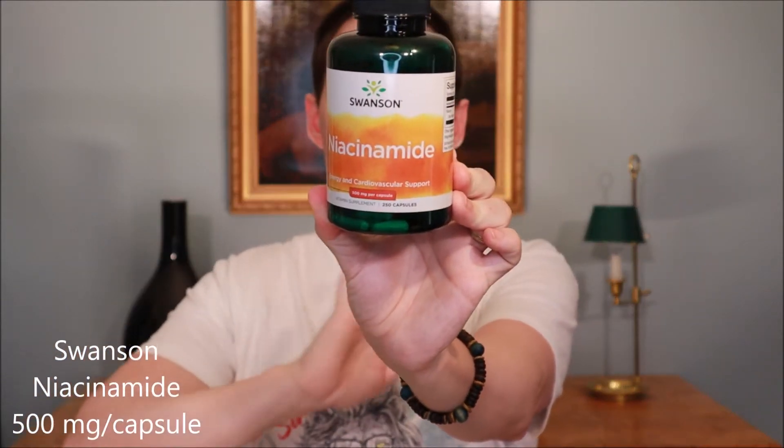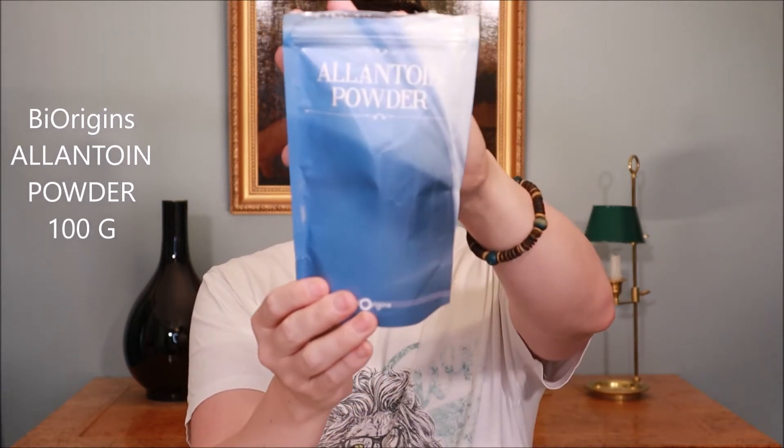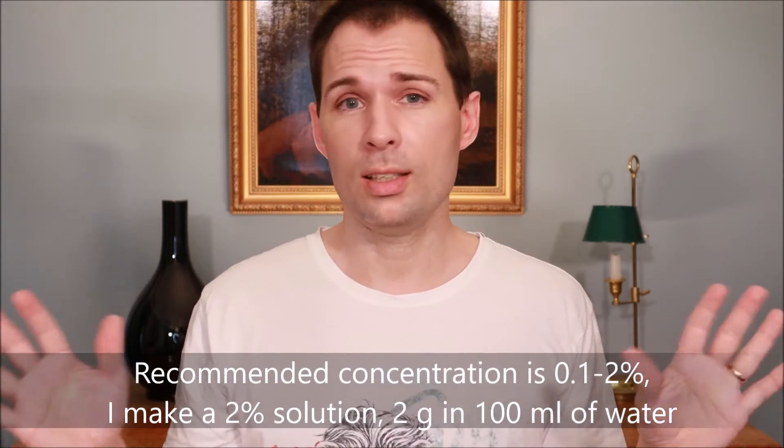For a DIY solution, I use sodium alginate in a serum with a little bit of other stuff added. I could use it just on its own - alginate in water - and that would be fine, but I've chosen to add niacinamide because it is very good and soothing for the skin. Another thing I add, particularly found in Korean skincare, is allantoin, which is also very soothing for the skin. Allantoin is typically used at a concentration of 0.1 to 2%, so I use a 2% solution - two grams in 100 milliliters of water.